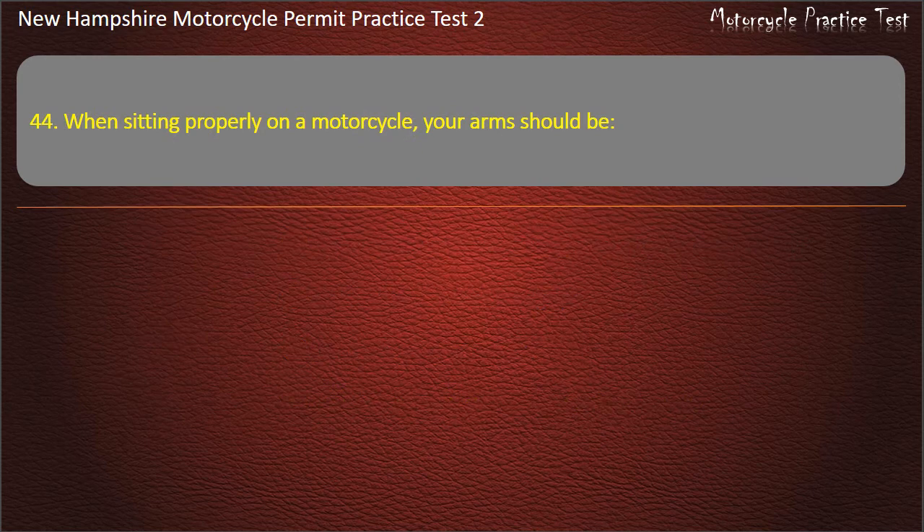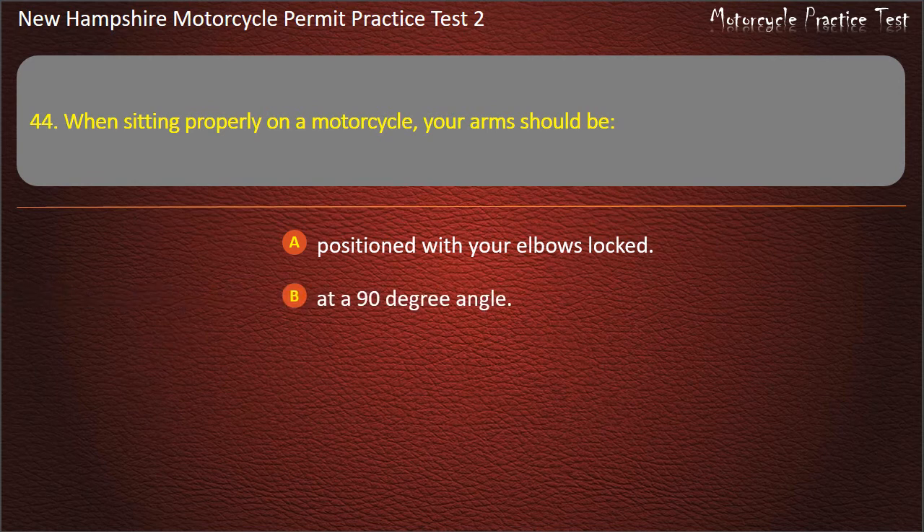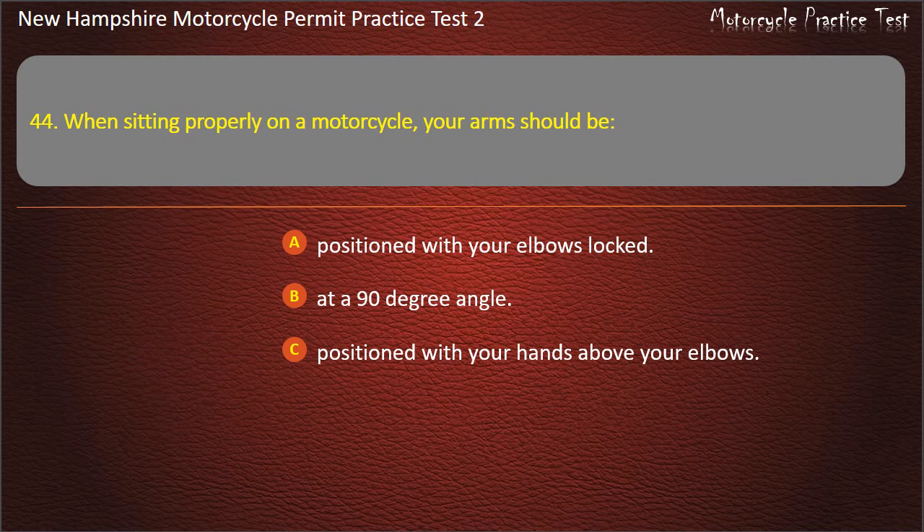Question 44. When sitting properly on a motorcycle, your arms should be: Positioned with your elbows locked; At a 90 degree angle; Positioned with your hands above your elbows; Bent slightly. Answer: Bent slightly.